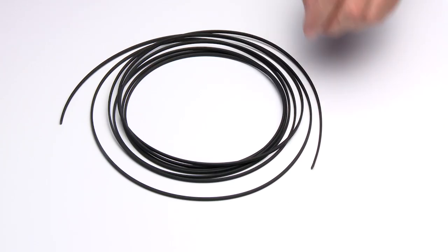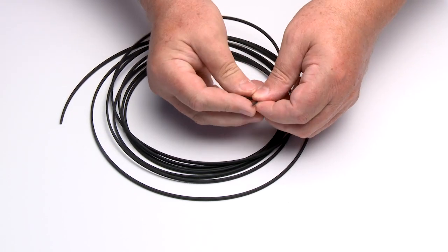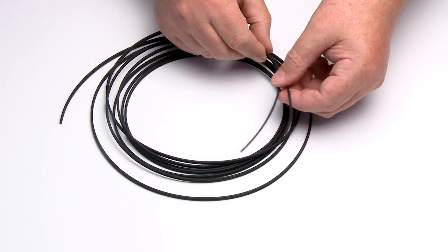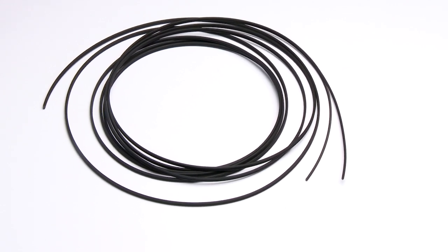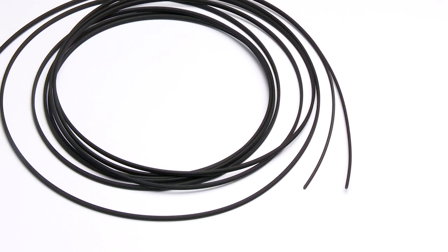The zip cord structure of the duplex cable permits easy separation of the channels. The channels should be separated a minimum of 100mm to a maximum of 150mm back from the ends to permit connectoring, polishing, and cable end flexibility.